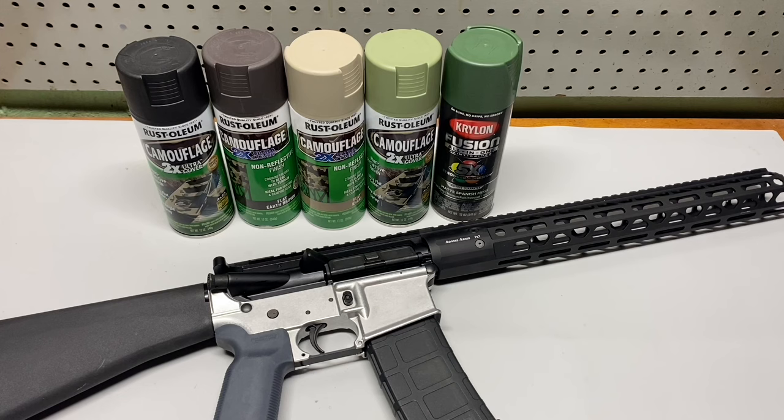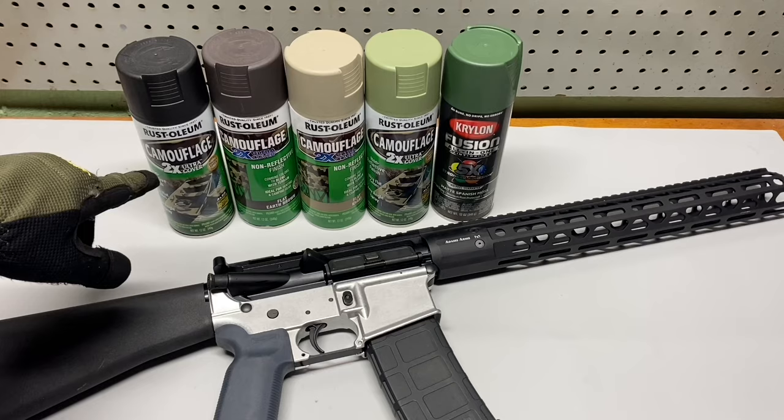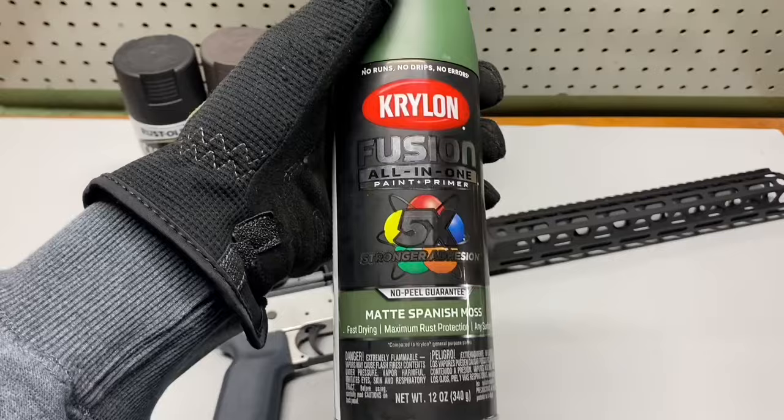The first thing you want to do when painting your rifle is decide what color you want. I went with the camo — there's a bunch of different Rust-Oleum camouflage options, but they didn't have a dark green, so I got the Krylon Fusion. This is also a paint-plus-primer, so this is going to be my base coat.